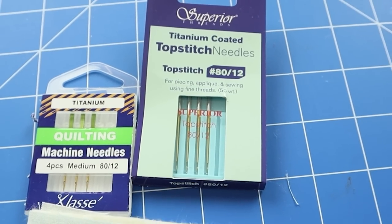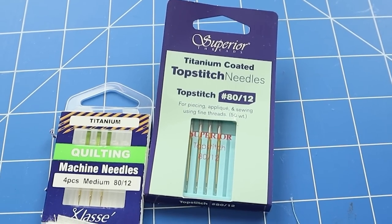What do we need for this technique? You just need to be able to drop the feed dogs on your sewing machine, and you need a stippling foot. If you have one that's open in the front, that's probably better because you can easily see where you're going. You also need a size 80 top stitch needle, threads, and some quilting gloves.